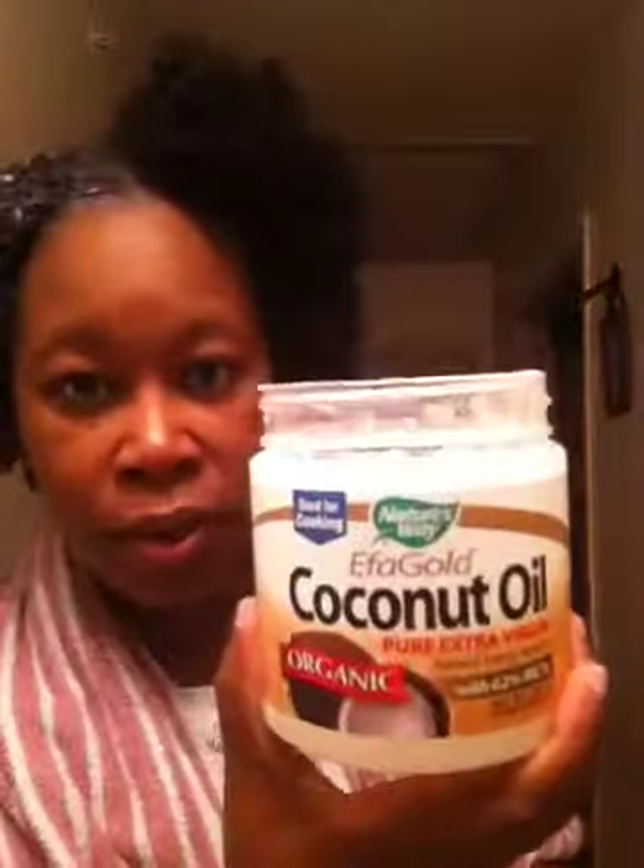I wanted to come on and show you guys how I do it. I have put my hair in six sections and I wanted to save a section for you guys so you could see my process. I added a step to my deep conditioning process — I now layer my hair with coconut oil before I apply the deep conditioner.